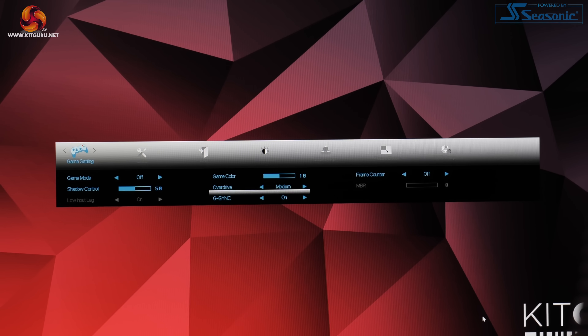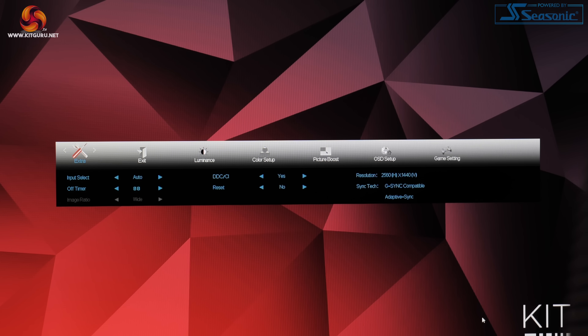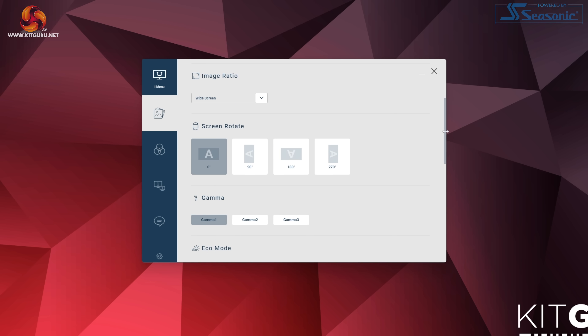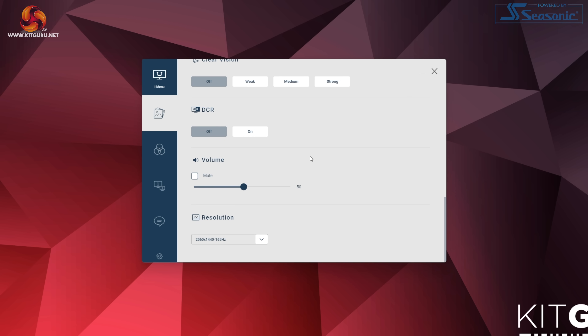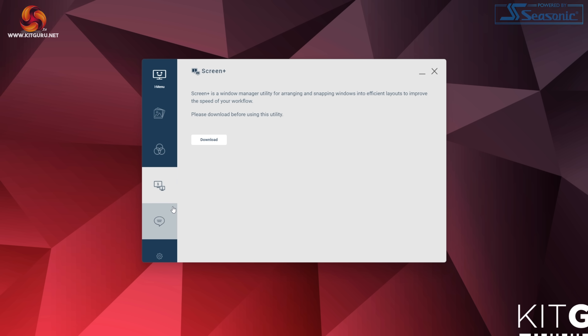I absolutely hate using those physical forward and back buttons to get around an OSD. I've honestly lost count of the amount of times I accidentally turned this screen off when I was just trying to press enter. Maybe I have become spoiled by more expensive displays that do have OSD joysticks, but I really would have liked to see one here. AOC does have its iMenu Windows-based software as well though, and this does give you control over most of the key monitor functionality — if you want to quickly change brightness or adjust overdrive without fiddling with the physical buttons, it does work.